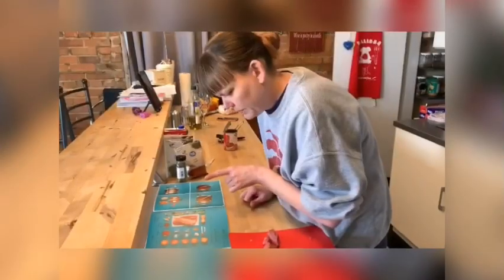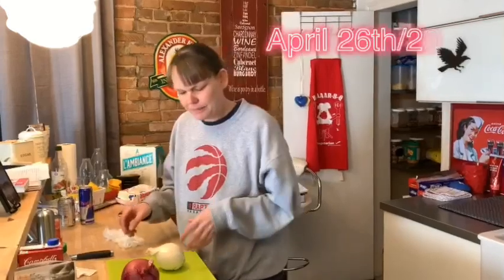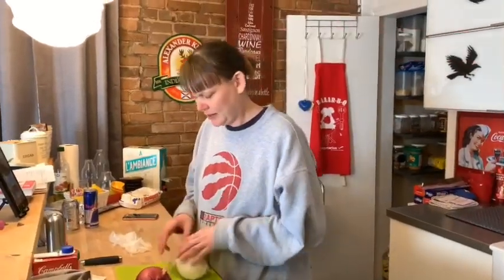Hey everyone, welcome to today's episode of A Perfectly Crazy Life. Sit back and enjoy as we make beef goulash. Happy Sunday everybody — how's everyone's week been, how's your weekend been? The sun's finally just coming out here, it's been raining.